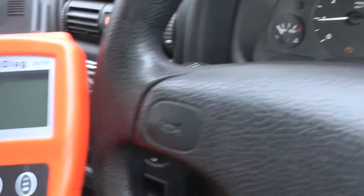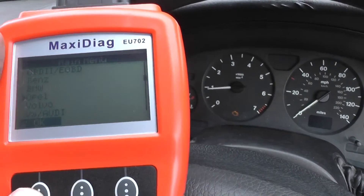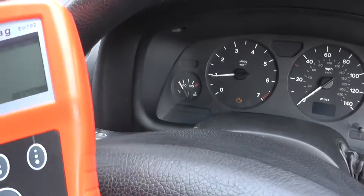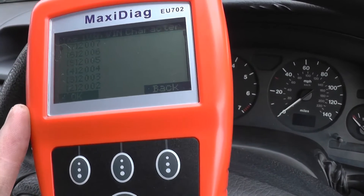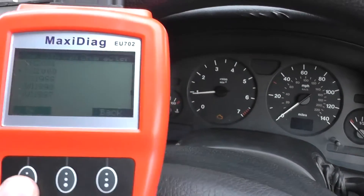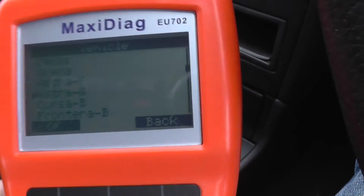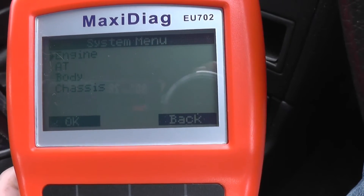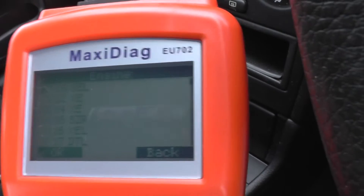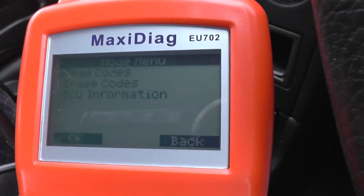We'll go through the menu here — it's an Opel vehicle, which is Vauxhall. We're looking for a 2000 model; it's an Astra G. Select your particular engine — ours is the first one shown there. Click yes to that, and then we want to read codes.